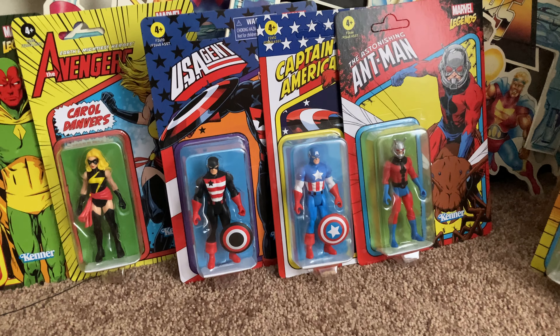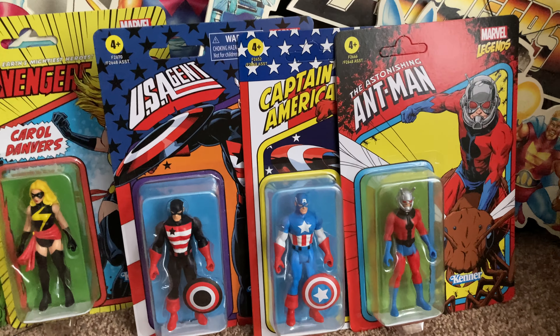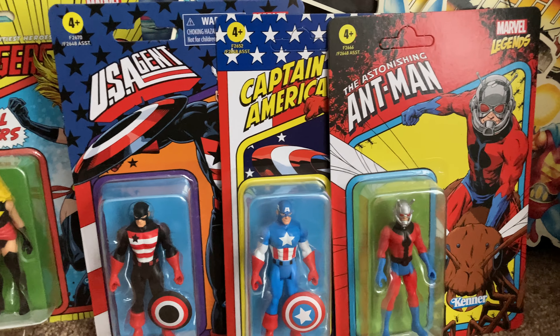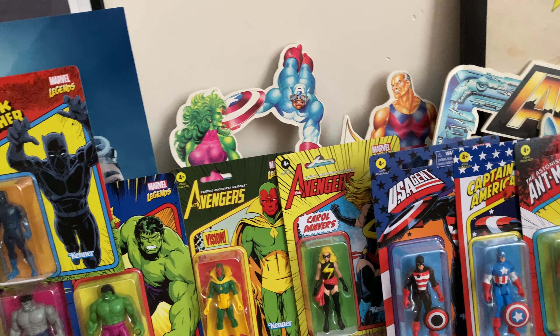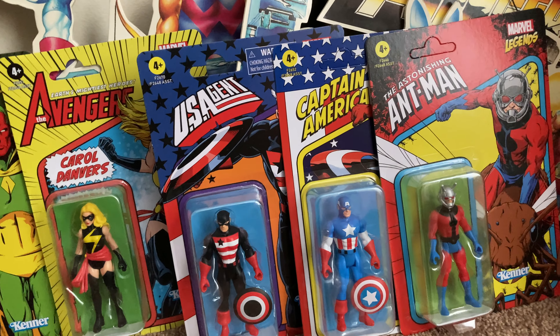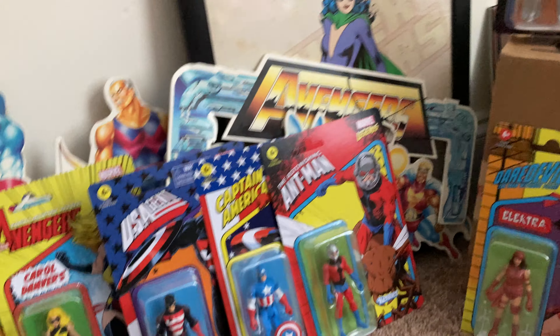I'm not opening these up — that's not how this works on First Look. We're just giving you the in-box looks. Maybe this will spark a desire for you to pick some up. I've got quite a number of them unpunched, and eventually I'll bag these up because I'm not sure if I want to open them right now — these cards are just incredible.